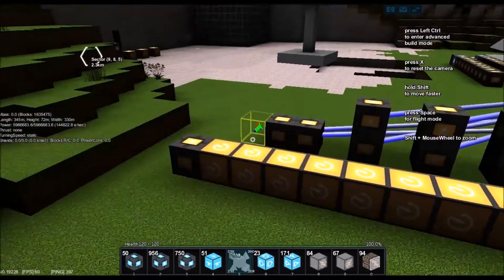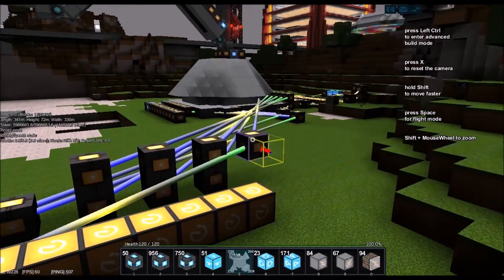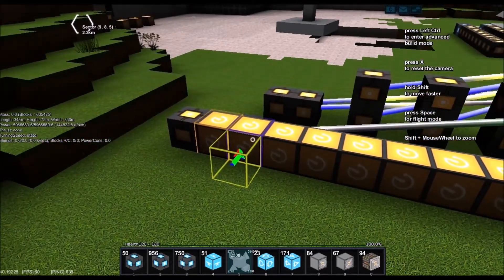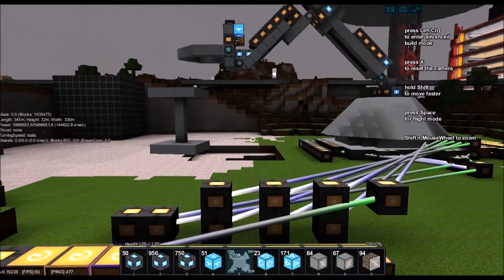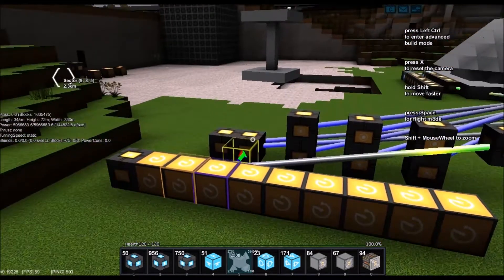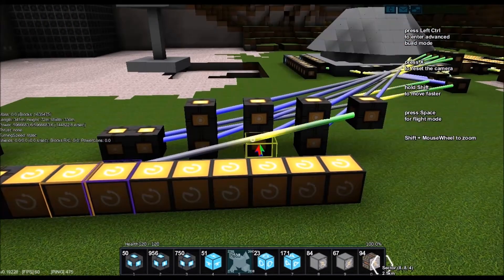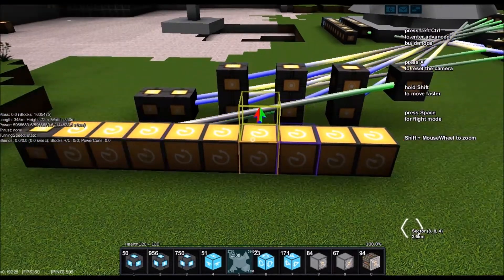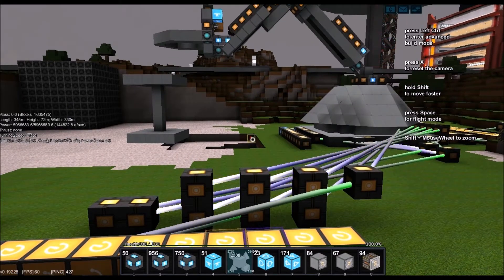The first thing we want it to do is we need it to open the claws. And then the second thing — this is probably going to get a little bit longer than the last one — we're going to have to open the claws, we need to draw back, which is going to be this one. And then we're going to skip two.